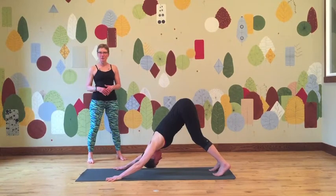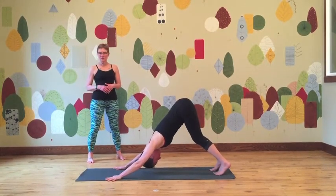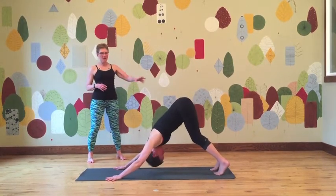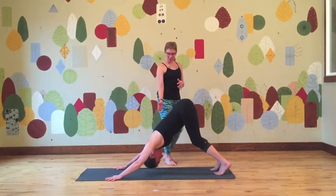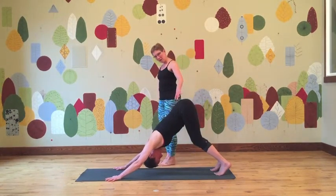Every time you come back to Down Dog in your practice, you're going to notice something different, and it's fine to shift and move and kind of explore what's available too. Big fan of the knee bend — it takes the pressure off your low back and really allows you to access more here. You want to be sure you are in this upside-down triangle, not in a really awkward half push-up.